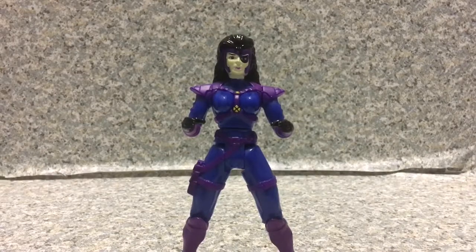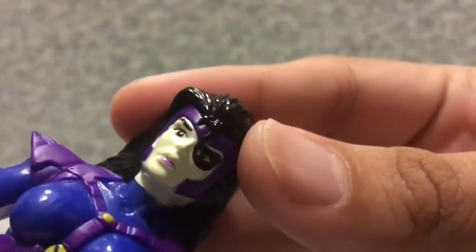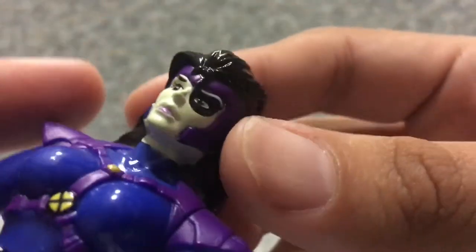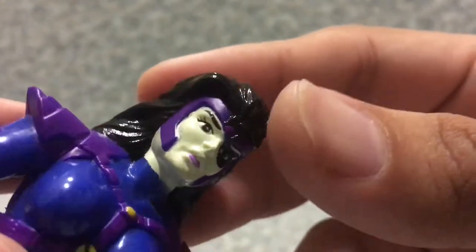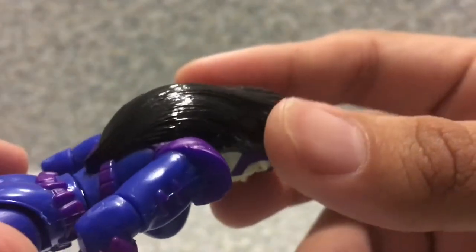Here we got Domino out of the box. Now take a look at the figure — let's look at the head close up. The head sculpt on the figure looks pretty good. You can see her birthmark — the black birthmark there. She is wearing a tiara around her face, and you get the little hair that is molded in.